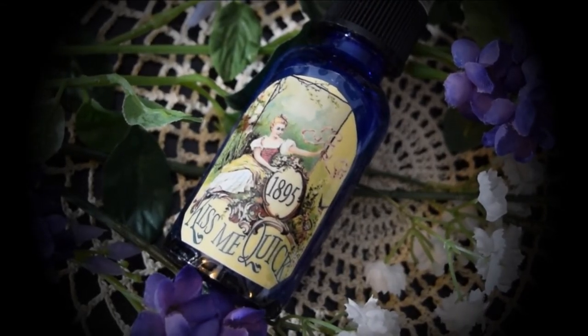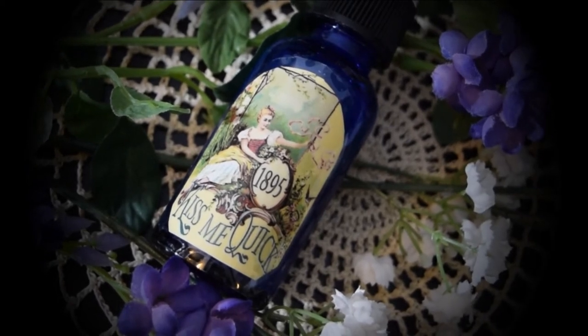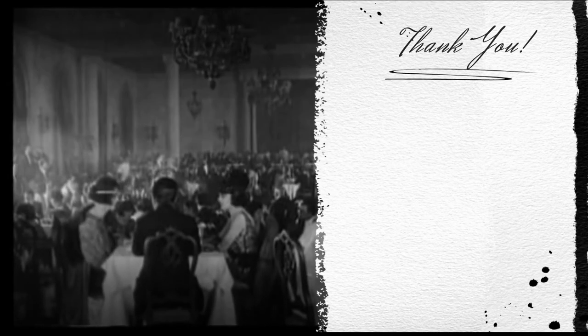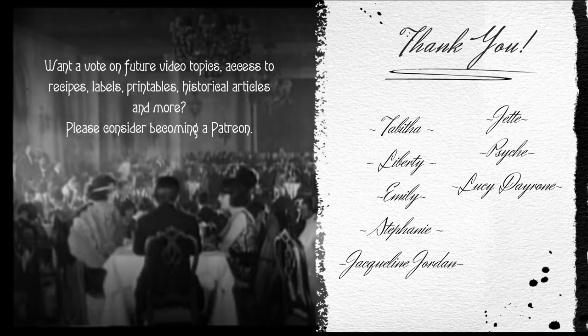Well, as always, thank you for watching, and I will see you guys next time. Bye! This video is made possible through the generous support of my Patreon members. Thank you.